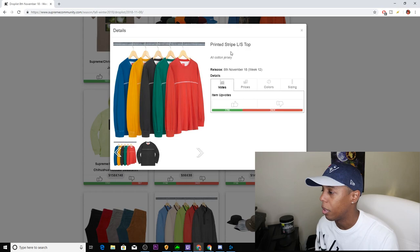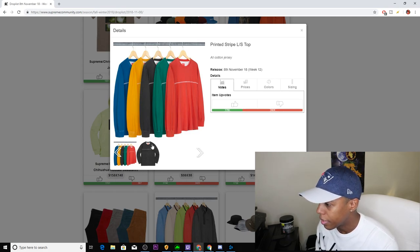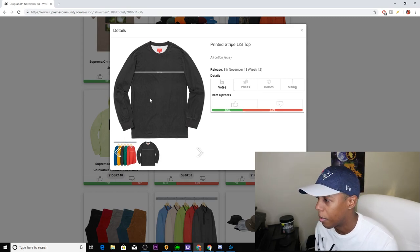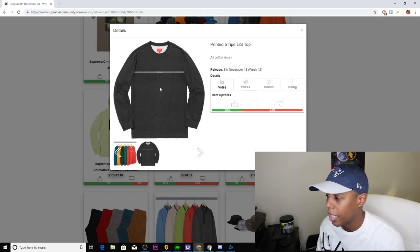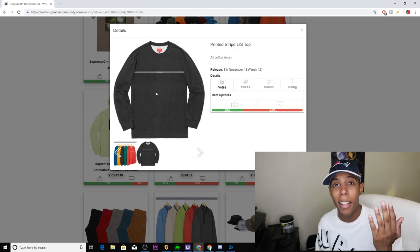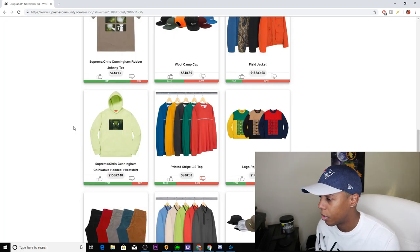Next up we have the Printed Striped Long Sleeve Top, coming in five colorways: blue, yellow, gray, green, and coral. It's an oil cotton jersey, so that means it's probably going to have a premium price tag — probably around $78 instead of the standard $48. To me, quality-wise, that looks like a $48 piece. If it ends up being $78, that's definitely a downvote. I'm really not a fan of the stripe going through with the Supreme, so this is definitely a downvote.